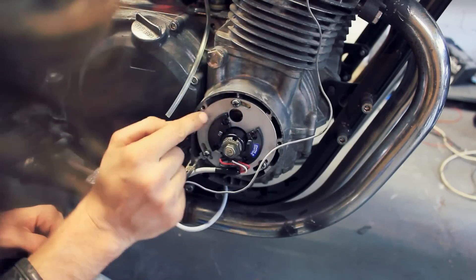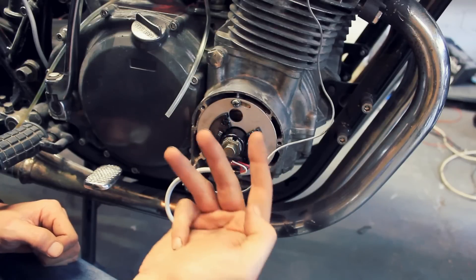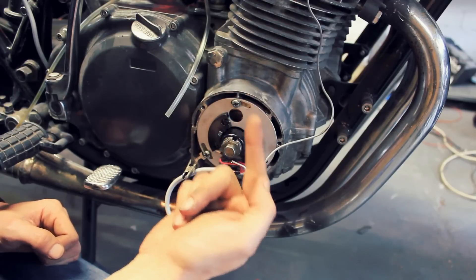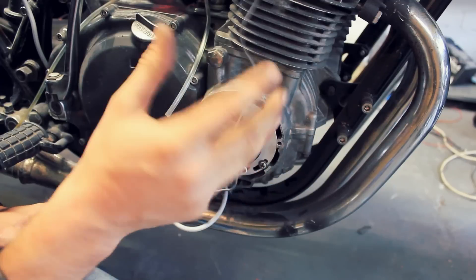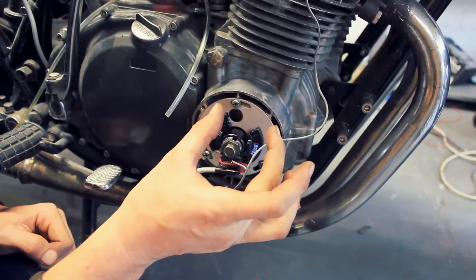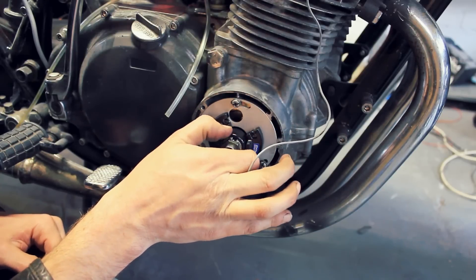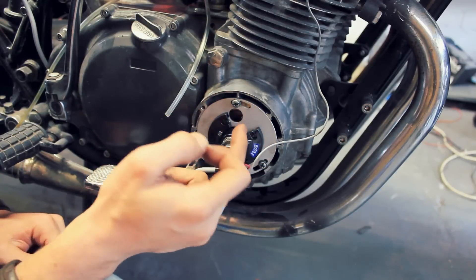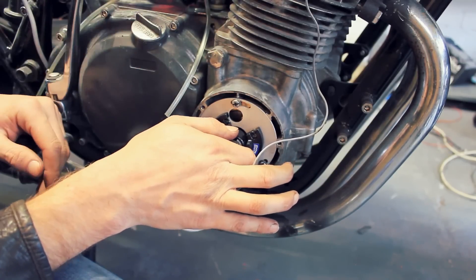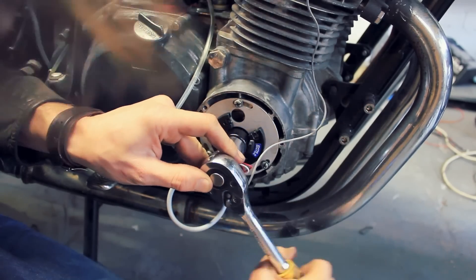To set your timing, you put your points on the fully advanced timing mark. If you remember back to the video on how to set up your ignition points, you've got three marks: the top dead center which is the T, the firing line which is the F, and then a third mark after that which is your fully advanced timing. The faster your engine speeds up, the weights open up and advance your timing. So set your mark to the fully advanced timing, twist this clockwise to mimic your engine at that advanced timing, and make sure that it lights up when that's happening.